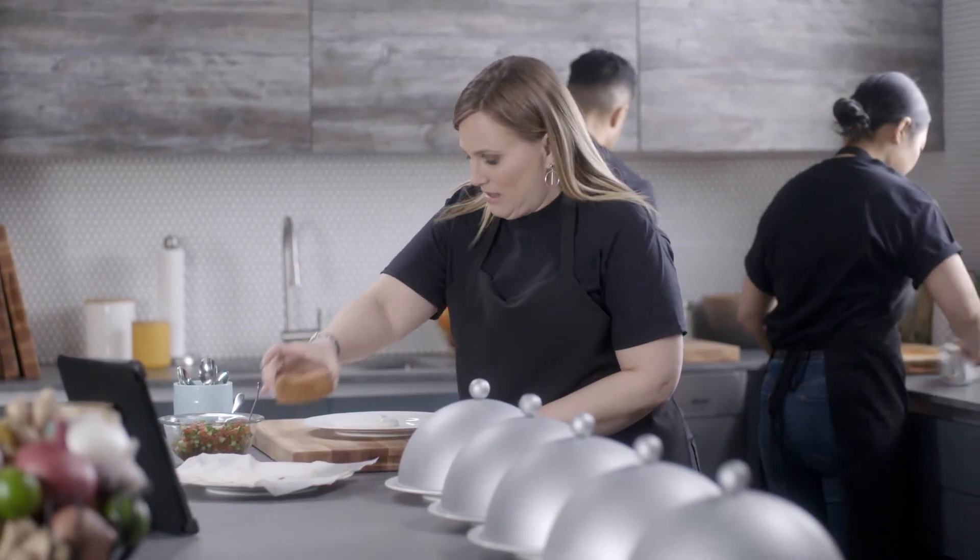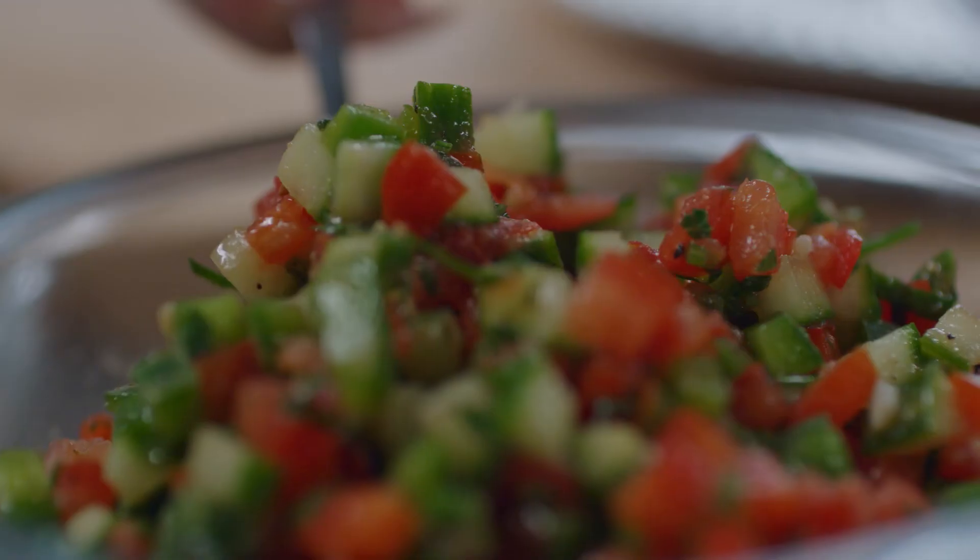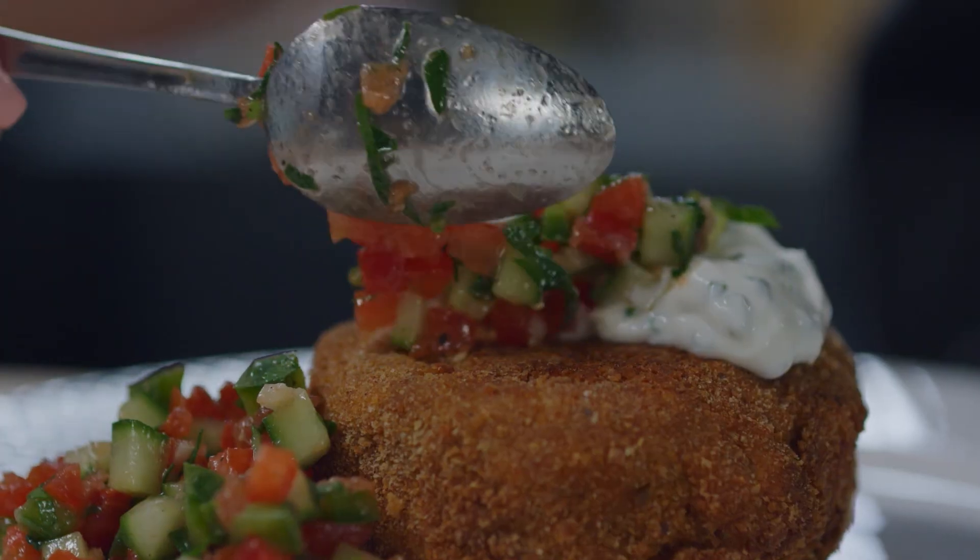Croquettes must be hungrily devoured while hot, hot, hot with a dollop of lemon chive sour cream and tangy gazpacho-style salsa.